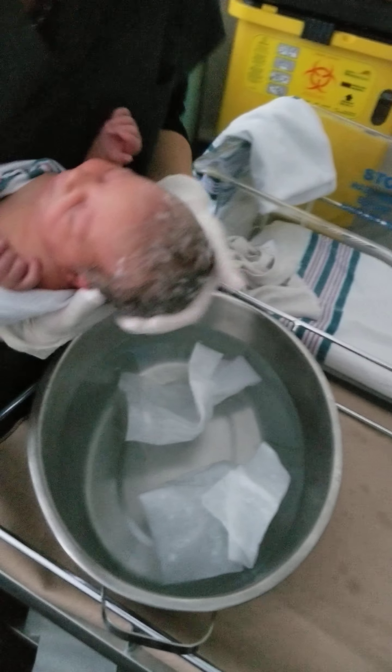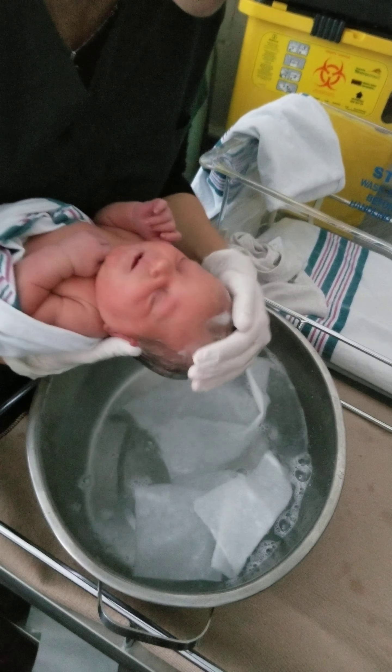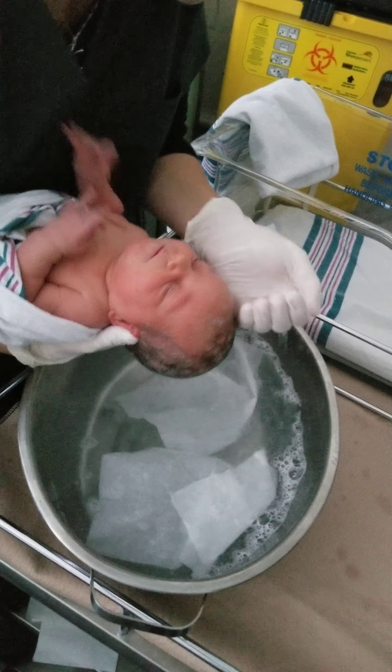For temperature control, once a week. You have to rinse it off until she is rolling around. I mean if she has a bad poop up her back, go ahead. If she vomits all over herself, go ahead. But at least only once a week.